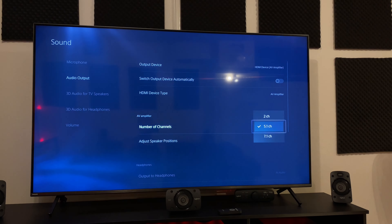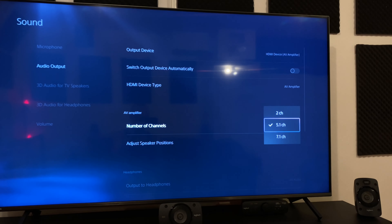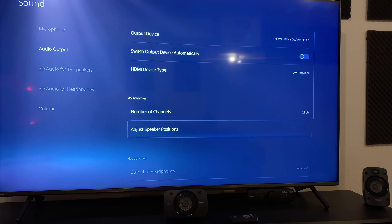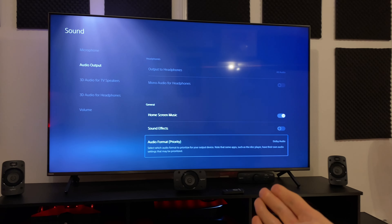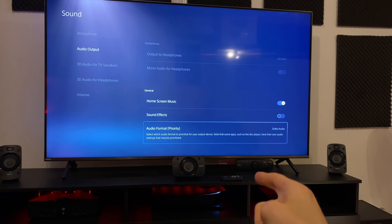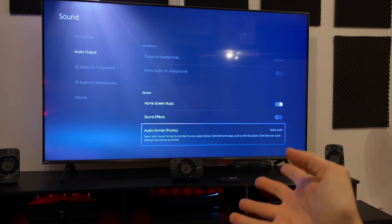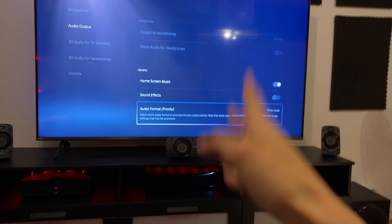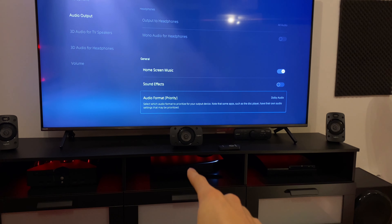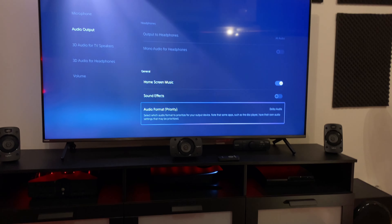Set the number of channels of the AV amplifier to 5.1. Then go all the way down and enable Dolby audio. You might get crackling when you do this — that's because audio decoding mode has turned on, meaning you're now getting true surround information from your AV receiver, in this case the PlayStation 5.